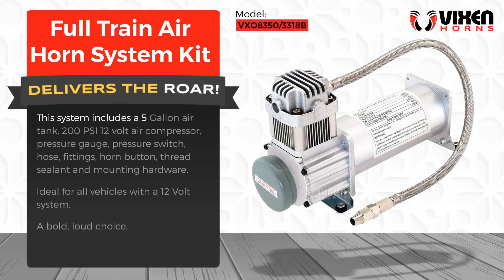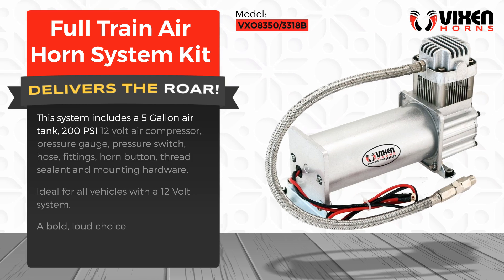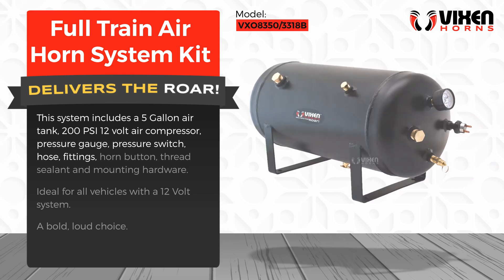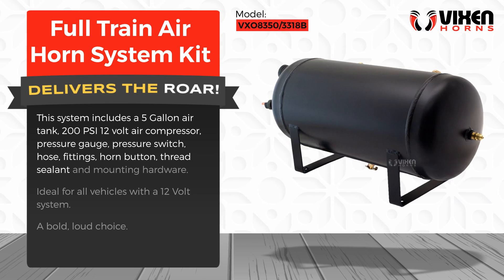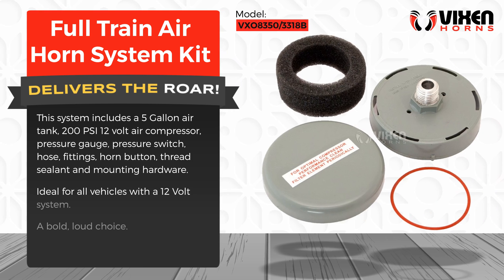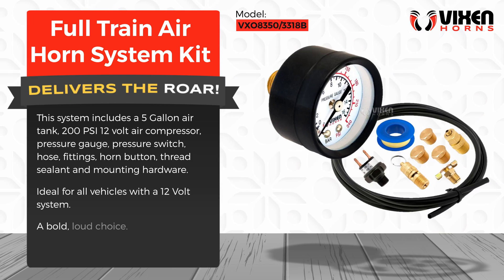This system includes a 5 gallon air tank, 200 psi 12 volt air compressor, pressure gauge, pressure switch, hose, fittings, horn button, thread sealant and mounting hardware. Ideal for all vehicles with a 12 volt system. A bold, loud choice.